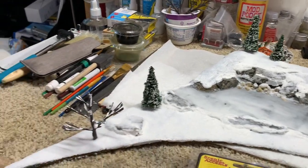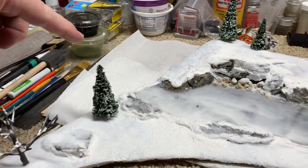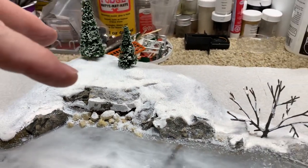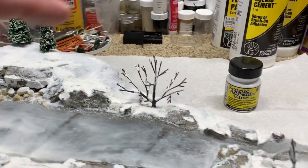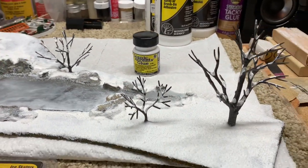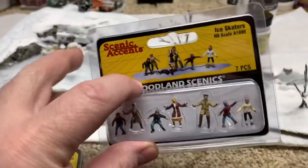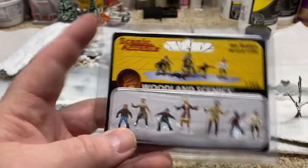I've got my trees placed and went with just a few pine trees here. I didn't want to overwhelm the area because it's not that big. So now I'm going to go ahead and put the ice skaters on the lake.